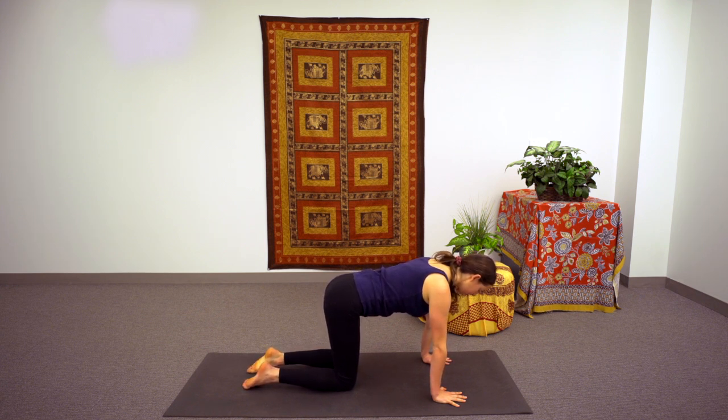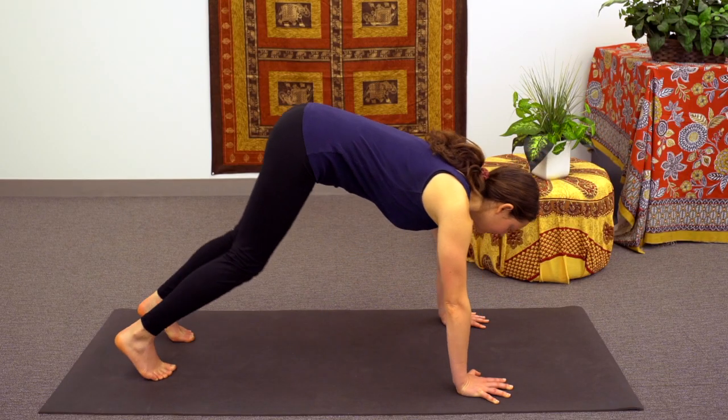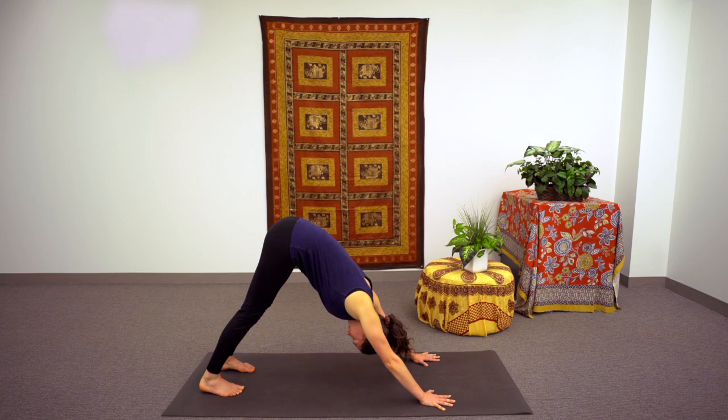You can tuck your toes under, and on the next breath, lift your knees to the back of the room, hips lifting up to the sky, moving into a downward facing dog. The hands can plant deep into the earth, really thinking about all five fingertips pressing into the mat, letting the shoulders roll back. Maybe take a couple full breaths here, in through the nose and out through the mouth, releasing completely.